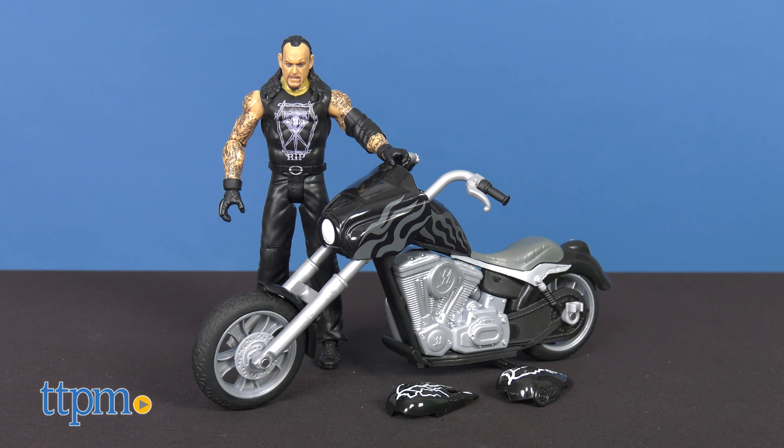The Undertaker is poseable with 10 points of articulation. With 9 breakaway parts, the Slam Cycle features real rolling wheels that can pop a wheelie for the ultimate entrance. Collectors of the WWE Universe can display their favorite figure on a bike that's ready for serious destruction — take it apart piece by piece and reassemble it for more WWE competition.